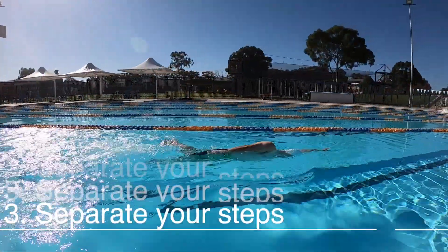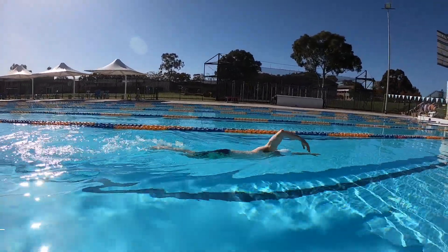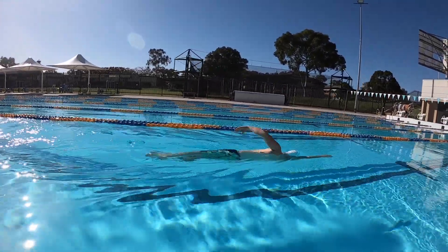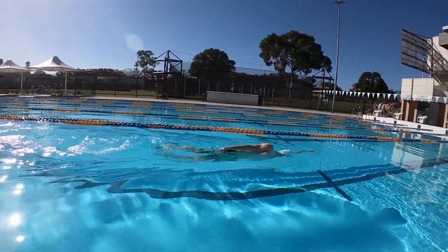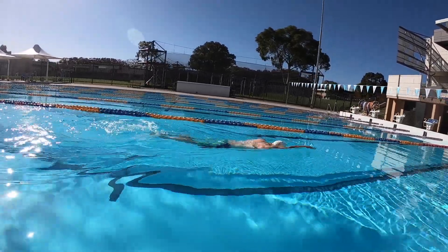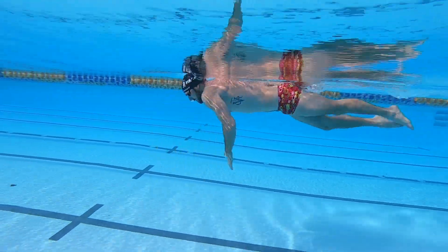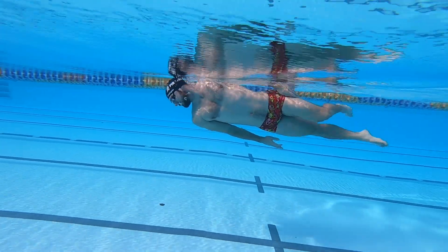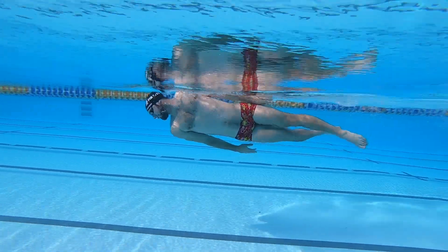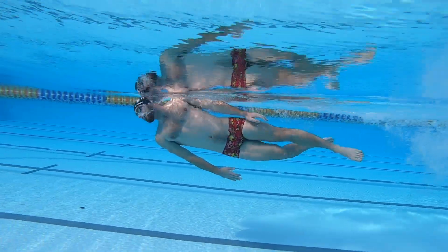Number three: separate your steps. Many swimmers lose the value of the drill by moving all the movements together. For example, in lateral kick they may rotate their body and breathe at the same time, which means the body becomes unstable because the head is adding extra movements on top of the stroke. During single arm freestyle, swimmers often breathe too fast or pull too quickly. When swimmers breathe too fast, the position of the torso adjusts to find balance, and the conditioning and coordination become different from the movement of freestyle.